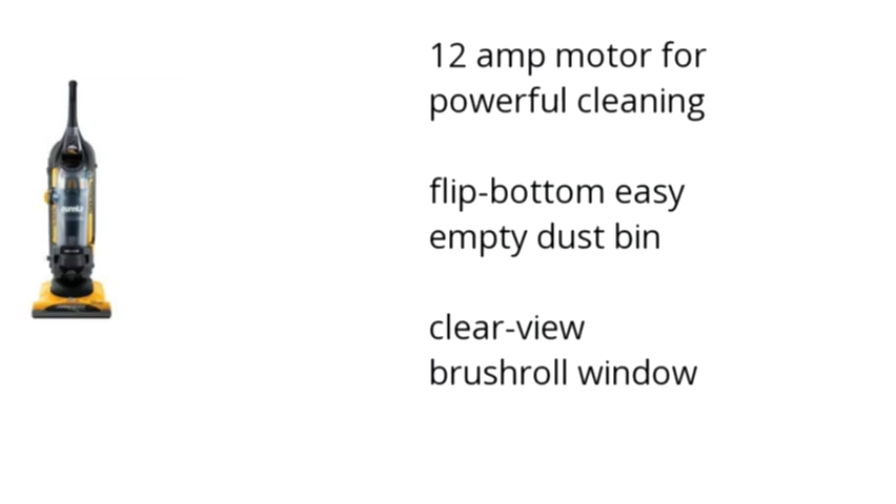It has a 12 amp motor for powerful cleaning, a flip bottom easy empty dustbin, and a clear view brush roll window.